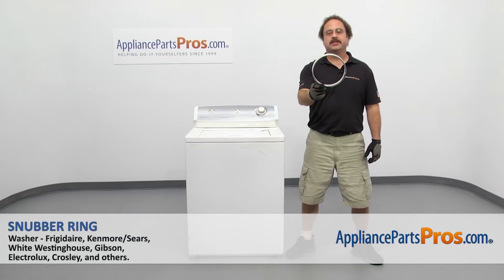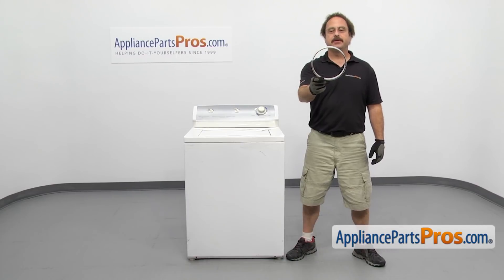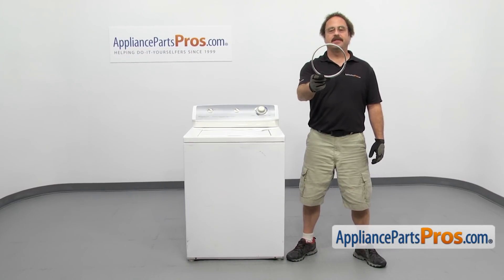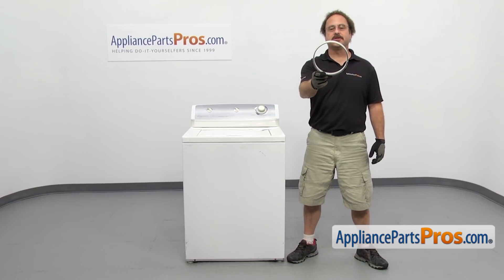In this video we're going to show you how to change out the Frigidaire washer snubber ring. It's going to be a very easy repair and it should only take a few minutes to show you how to do it. If you already have one of these, great. If not, you can click on the link below or get it at AppliancePartsPros.com.